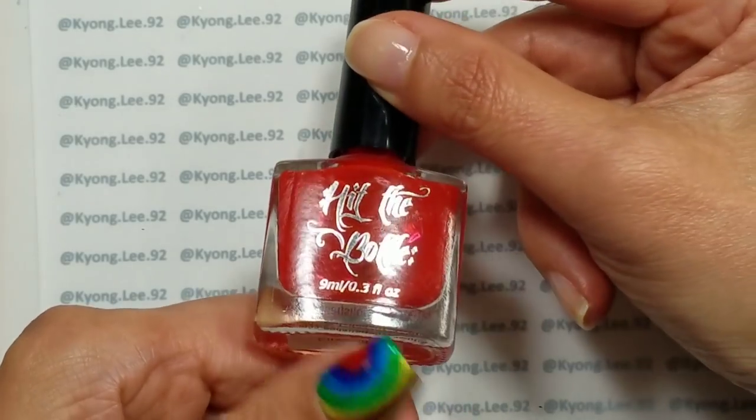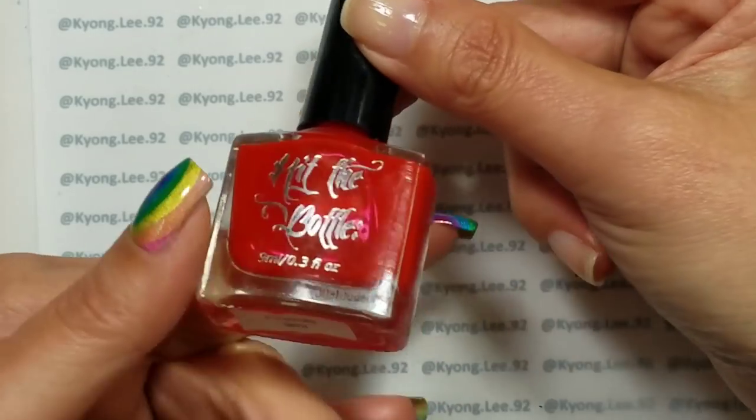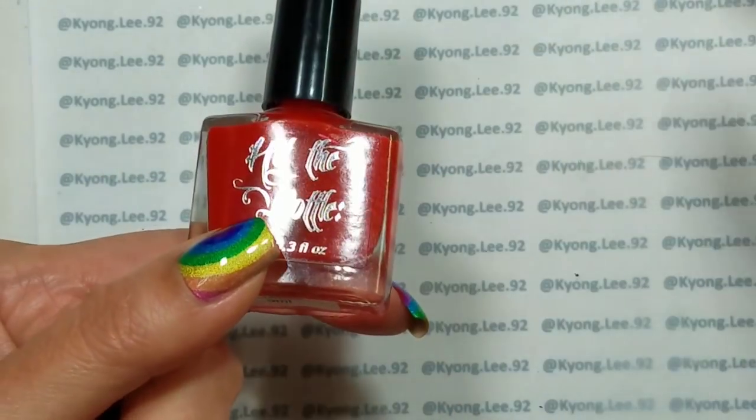Alright, so I recently received the Hit the Bottle Jelly Shots Collection for review from Hit the Bottle and Lantern and Run.